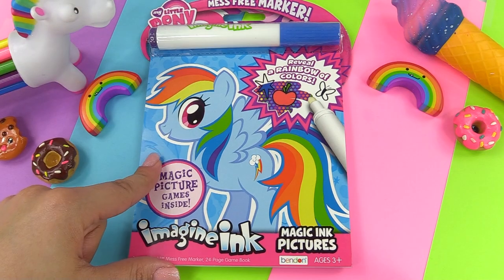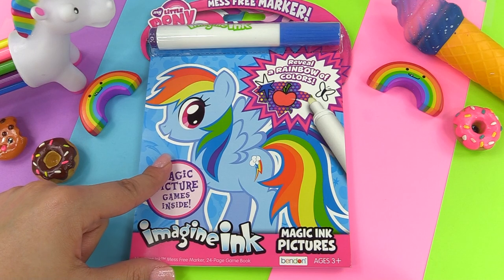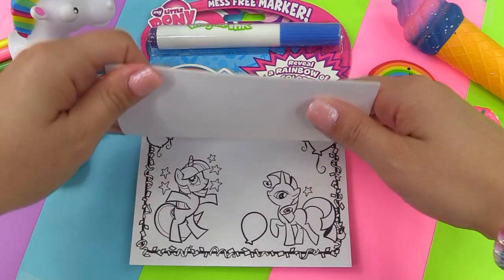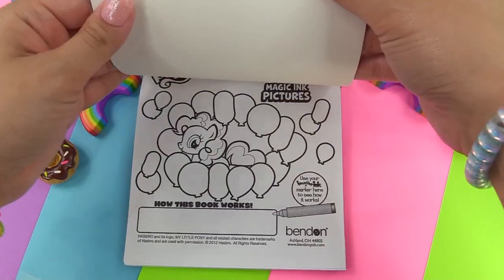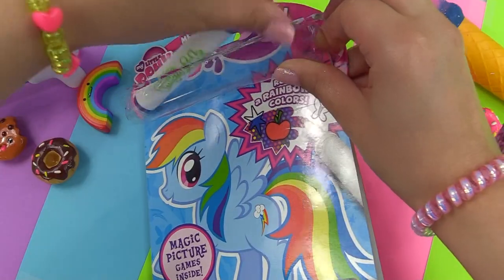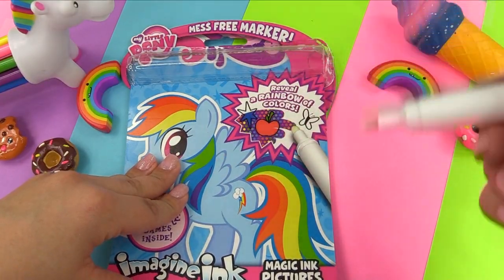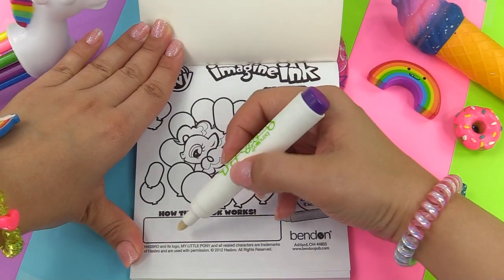Hey guys, it's Cupcake here. Today we're finding magic pictures inside the My Little Pony Imagine Ink book. Let's take a look on the inside and see all of our ponies. We're going to take our special marker — it has no color, but the magic is when you get it on this paper, you're going to get all the colors of the rainbow. So here we go.